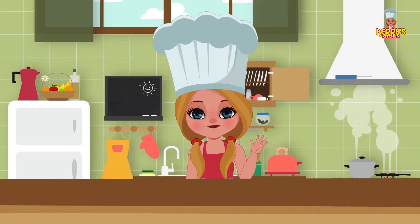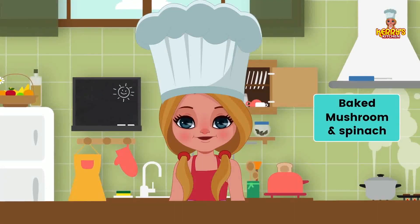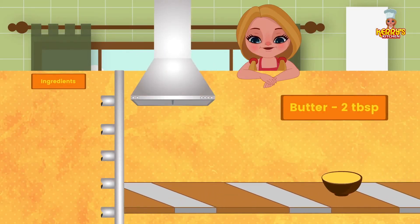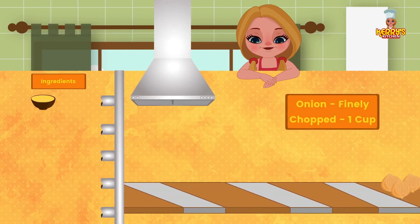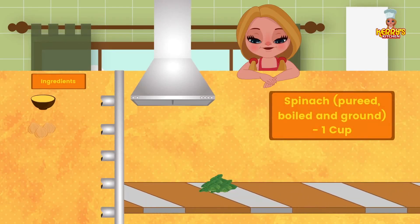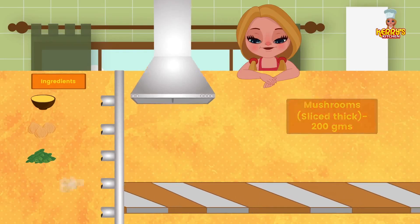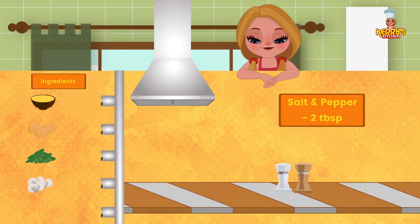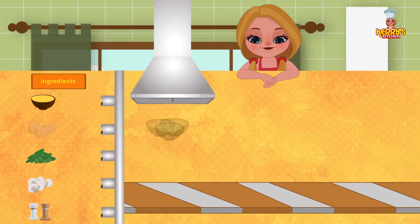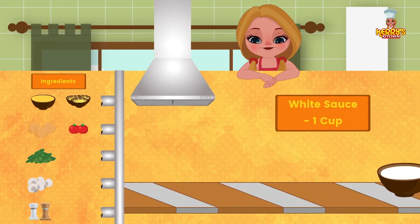Hi friends! Today we have an exciting recipe for you: Baked Mushroom and Spinach, just what you all need. Ingredients: 2 tablespoons butter, 1 cup finely chopped onion, 1 cup spinach pureed — boil and grind — 200 grams mushrooms sliced thick, salt and pepper, 3 cups grated cheese, 2 tomato slices for garnishing, and 1 cup white sauce.